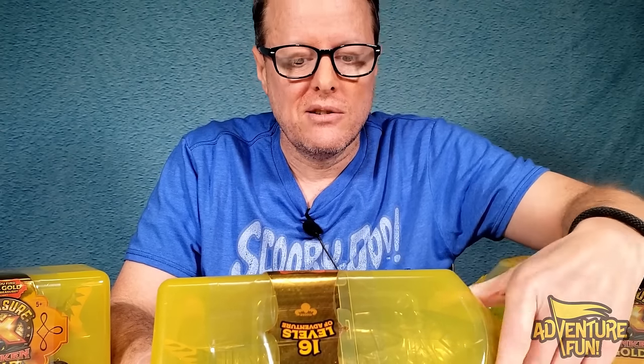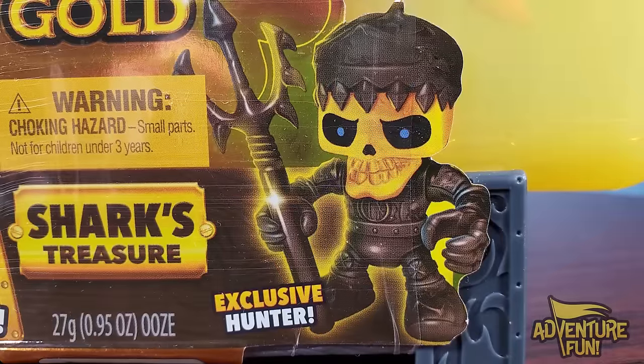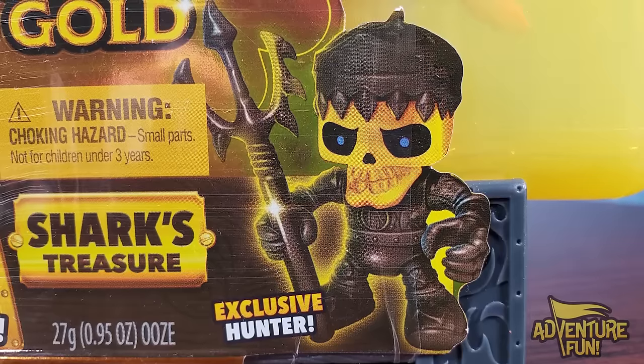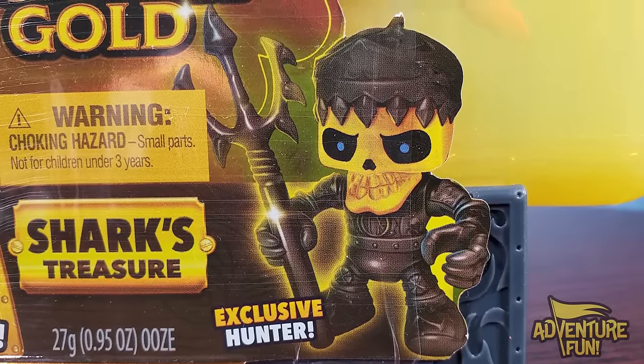And then you can ride him - once you cut him open he's supposed to be dead, you can't ride a dead shark. It's the shark's treasure and you get an exclusive hunter. With this hunter in every single one, he's going to be dressed in black. You're going to get the tiger shark with the black plated top, and then at the top you can see it's 16 levels of adventure fun.